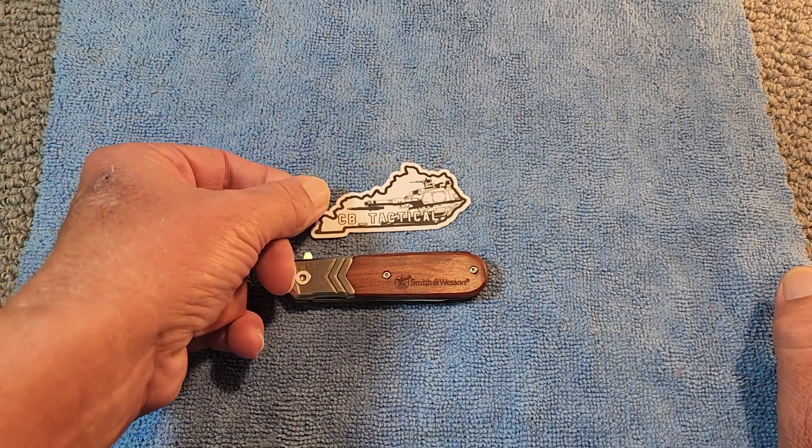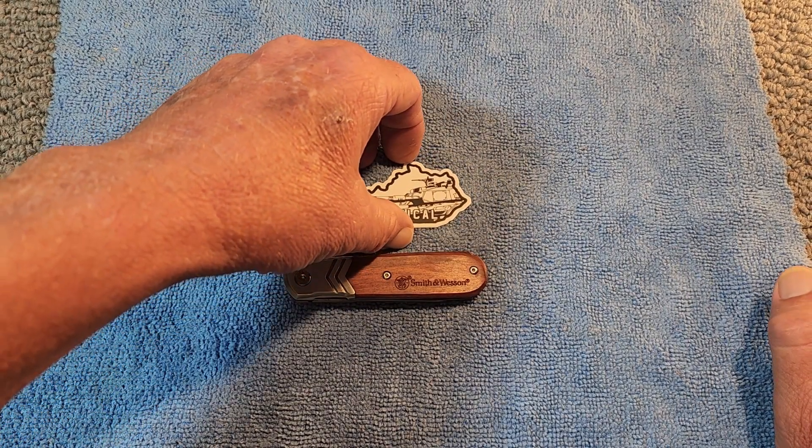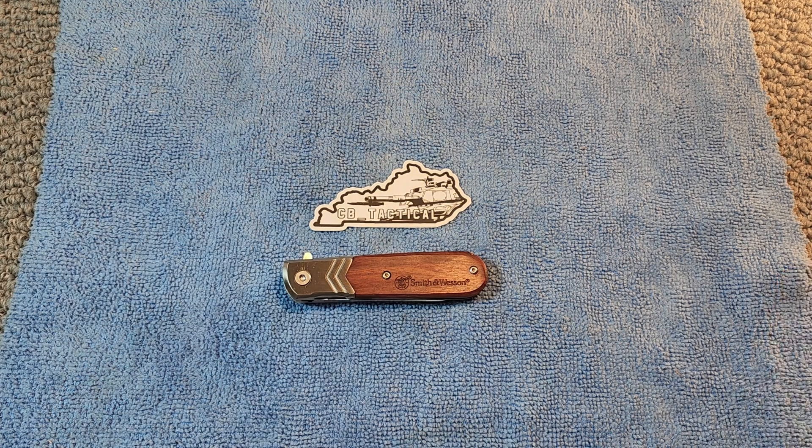I received this from CB Tactical. Now when CB first told me he was going to send me a box of knives, I was flabbergasted. And I told him, I said I'm going to share these knives — it would be wrong of me to hoard these knives.